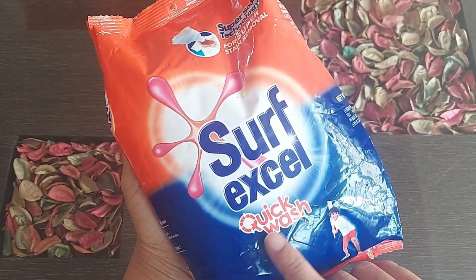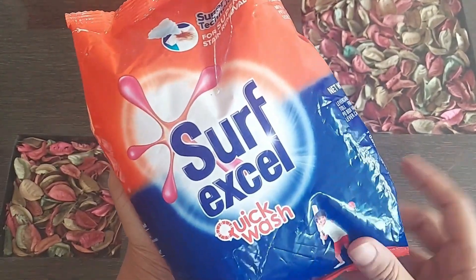Hi guys, in this video I am going to show you a review and demo of Surf Excel Quick Wash.